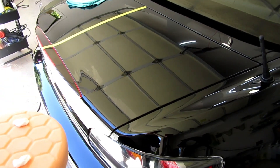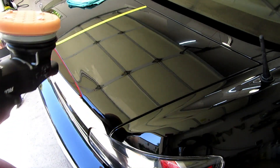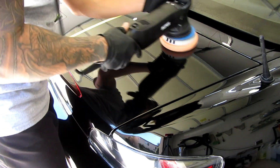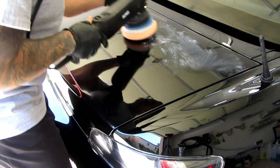So what I'll be using is Chemical Guys Hex Logic Orange Pad with four dots right here. This is so thick on the Griot's. So let's see how this comes out.